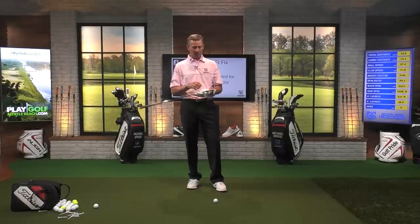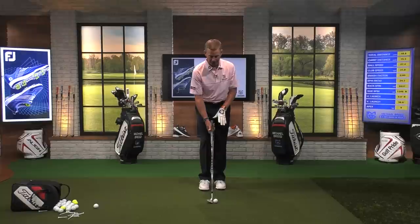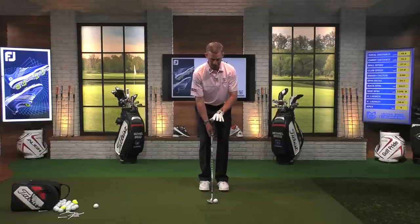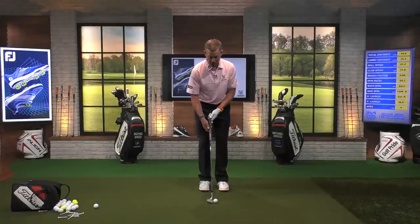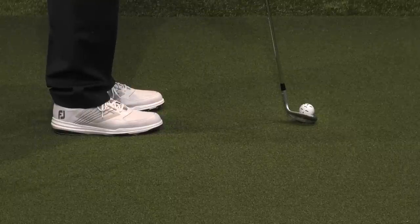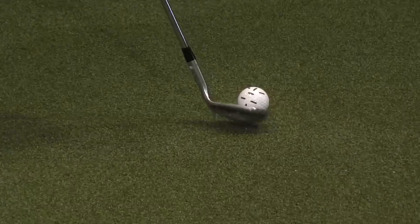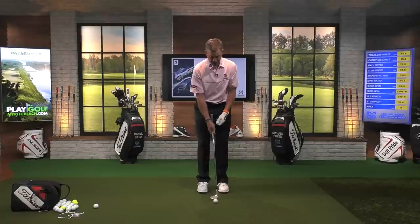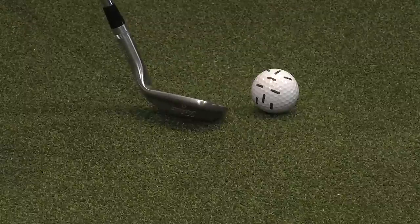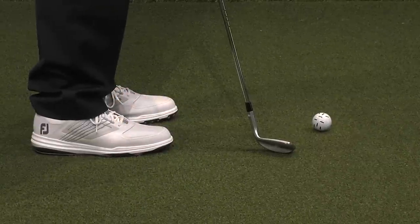You have to understand that you need to get the two entry points of the club out of the ground and make it one entry point. We've got to get the heel out of the ground. Many times when we set in to hit these shots, we set the whole club on the ground — heel and toe in the ground at the same time — creating the opportunity for bounce. I want to lift the heel out of the ground so only the toe is going into the ground, and that toe isn't going to dig in that hard pan lie.